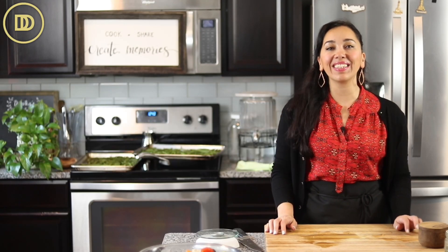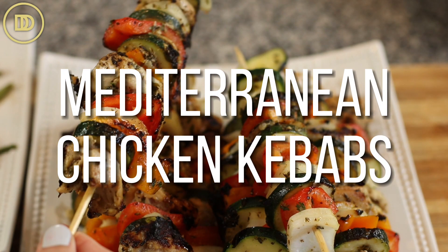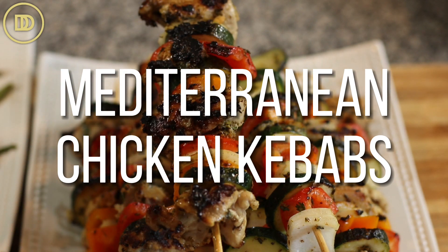Hi everyone, welcome to another episode of Dimitra's Dishes. Today we're going to be making Mediterranean chicken skewers or kebabs. They're going to be juicy, delicious, and full of Greek flavor. Plus they're going to be from start to finish on your table in under an hour.